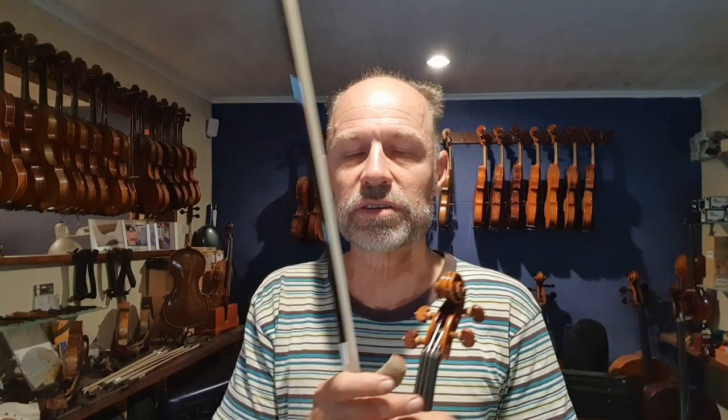Have you ever wondered, when you're playing, how come the sound is so big? If you just have a string on its own, you can hardly hear anything. So one of the big contributing factors is actually the bridge. The main part is the body of the instrument, but the really important part is the bridge, which transfers the sound from the strings through the bridge onto the top plate. So the bridge plays that really important part.